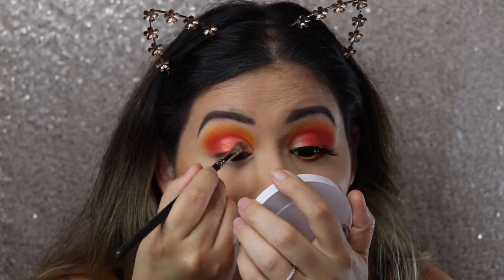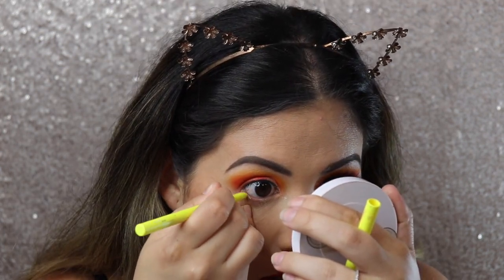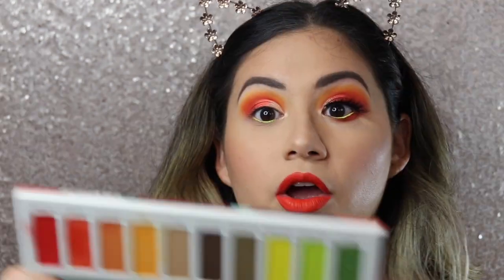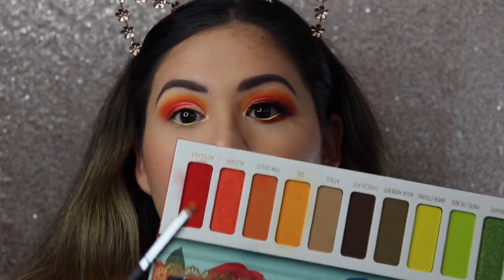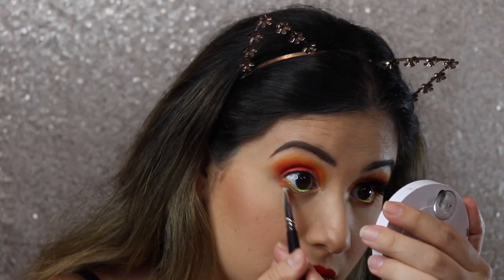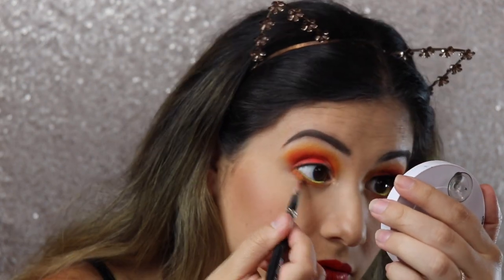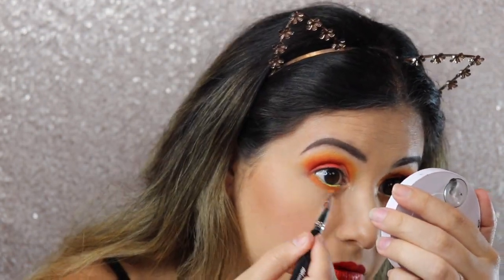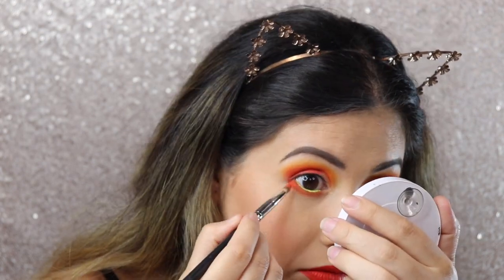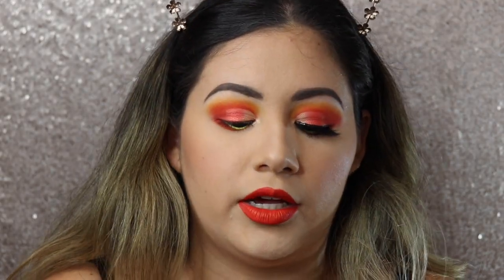I'm going to line my waterline using this Color Pop pencil. Then going back into the Vita palette, I'm going to take my little precise brush and go into the same shapes I did on my crease — the red shade and a little bit of the shade Pan Dulce, which is a darker orange, along the lower lash line. Then I'm going to use the velour liner and lash glue.